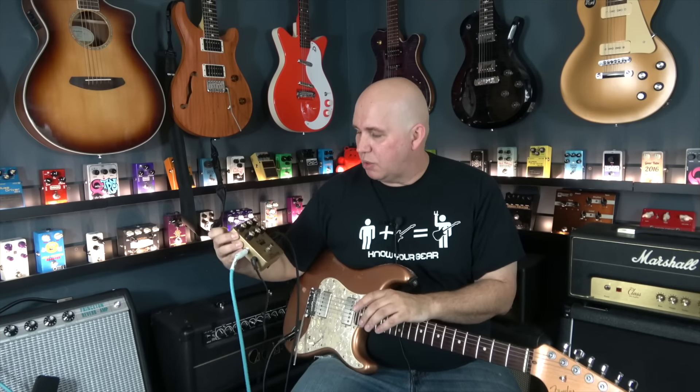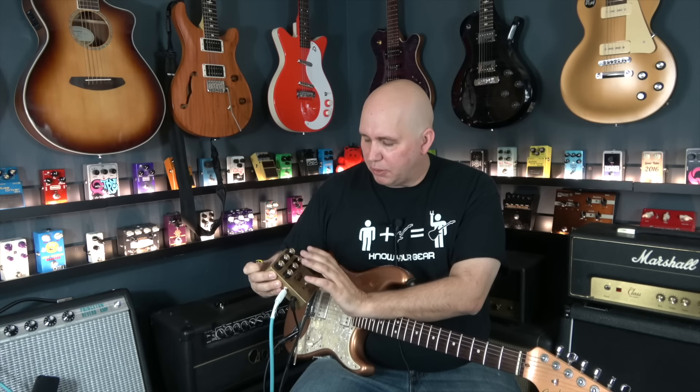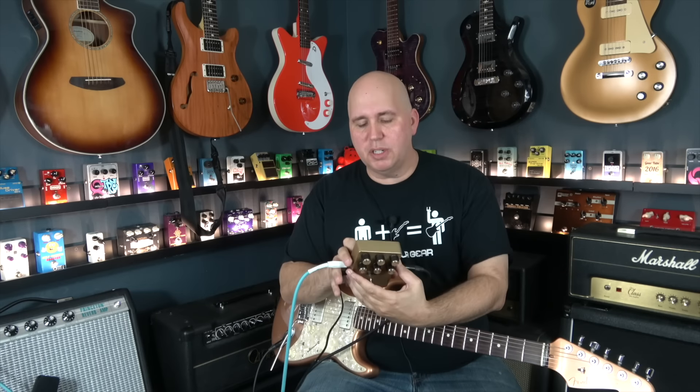This pedal has a three-band EQ. The feature set is almost like the original amp — it has bass, mid, and treble with a presence control that comes right after the EQ, just like a regular amplifier. The gain control really does add some bass and low-end frequency. There's also a master tone control inside the pedal to help you align it to your amplifier.